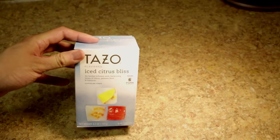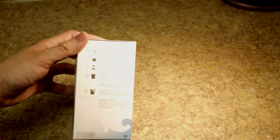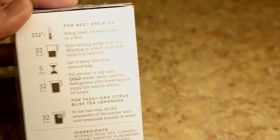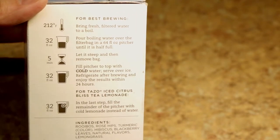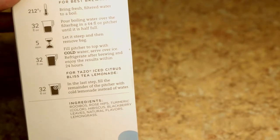Hi everybody, so today we're going to go over some different ways to make cold-brewed tea. The traditional way of making iced tea is basically just to boil the water, steep, and then let it cool. This is actually a lot of work — it makes your kitchen hot, and also the tea is sometimes a little bitter.